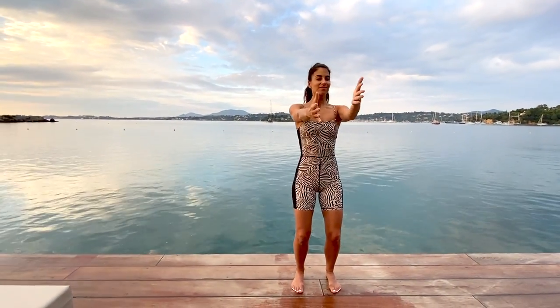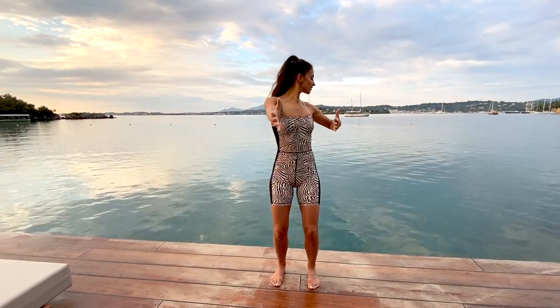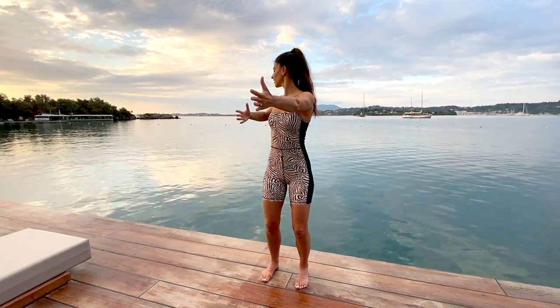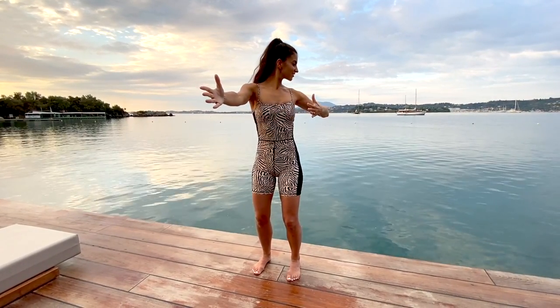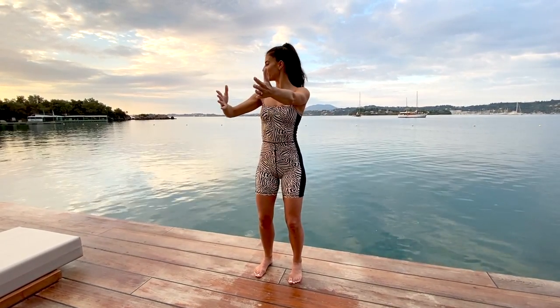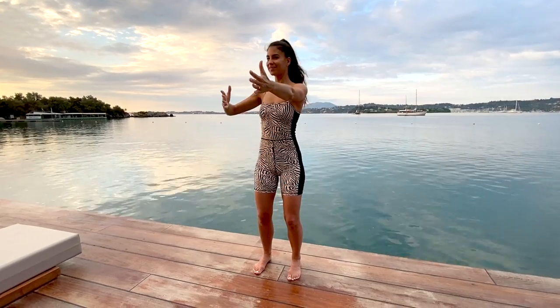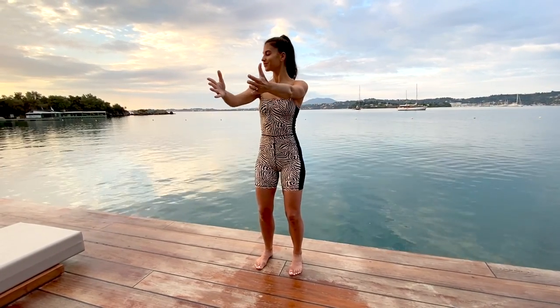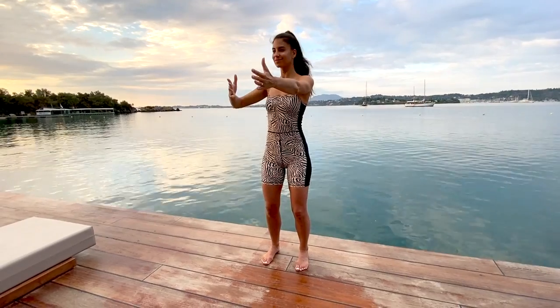Hands reach forward. We'll pull one elbow back behind you, squeezing that shoulder blade around the back of the rib cage, and release to reach it forward. Do your best to keep your hips square. Soften your knees so you feel grounded into your mat, and just twist from the waistline up, opening up through your chest and your collarbones.